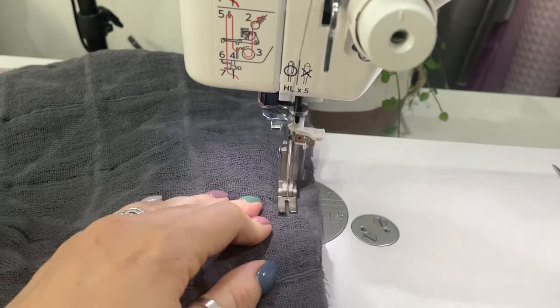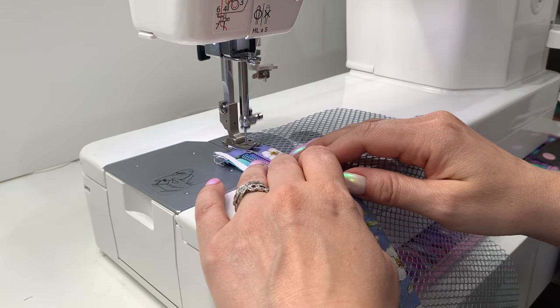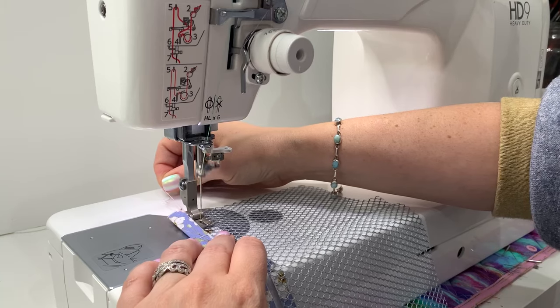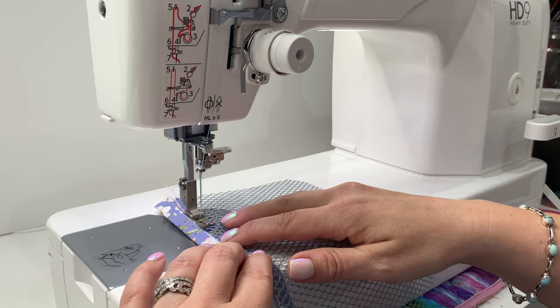Speed is a definite pro, but don't let that put you off if you like to go slow. With bag making you sometimes need to take it one step at a time for fine detail work — that's totally fine. You have a speed dial on top, and even on the highest setting you can still control the foot and go one stitch at a time.